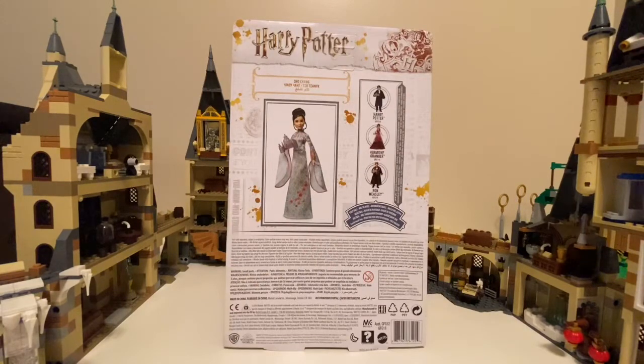Here's the back of the box and it shows other characters including Cho Chang that you can collect.